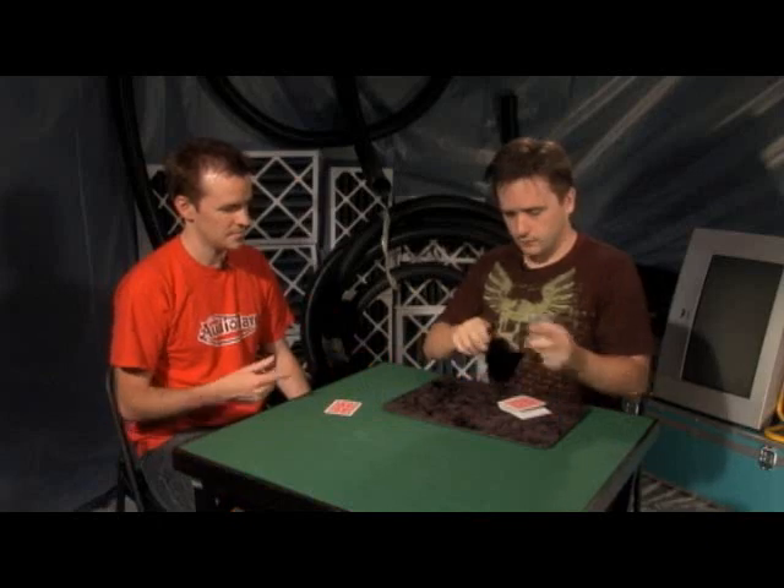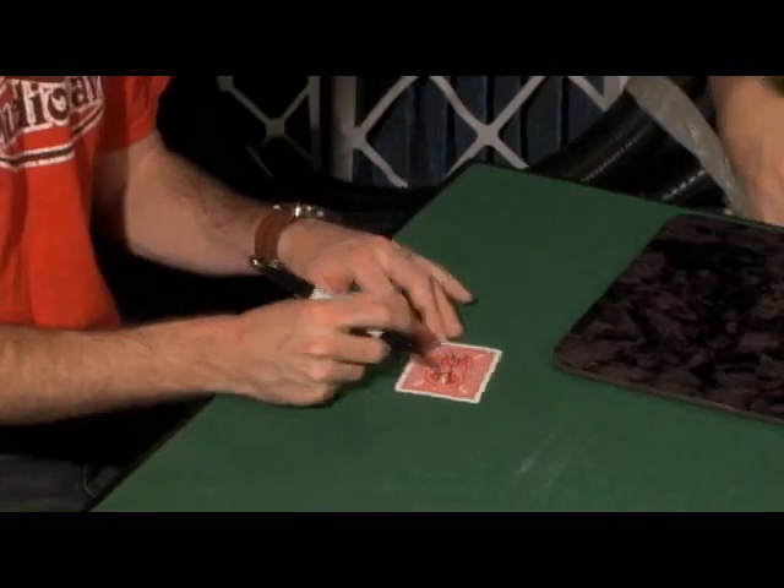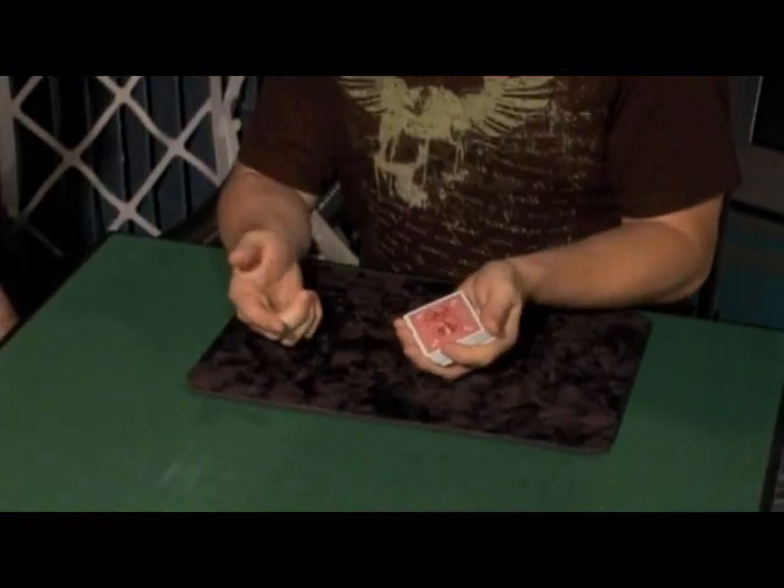All right, that was our little warm-up for this next effect here. Actually, hold on to the Two, and if you would be so kind, just write your name right on the back of it for me. Great. Now this is obviously your signature.